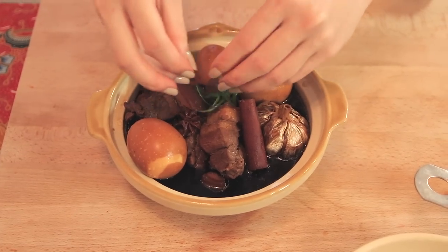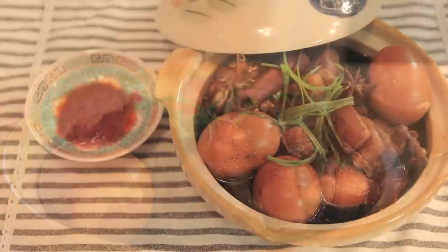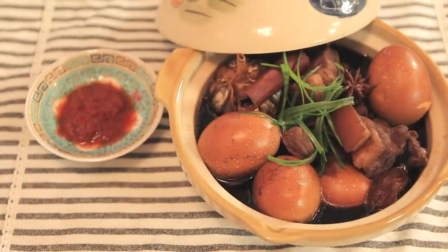Just as a final touch, I'm adding some spring onions as garnishing. At this point, this kitchen smells heavenly, absolutely amazing. If this dish had a voice, it would be screaming 'Eat me!' And now, I'm going to eat it.